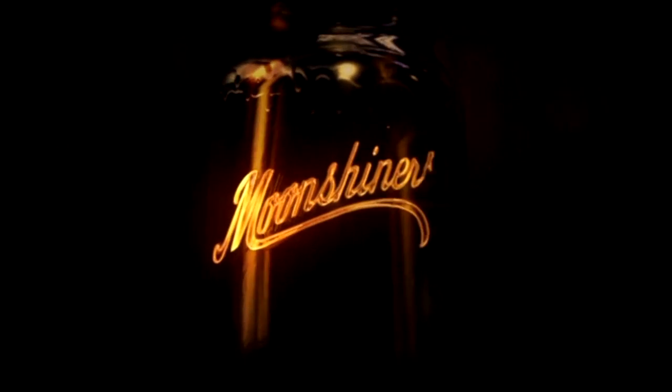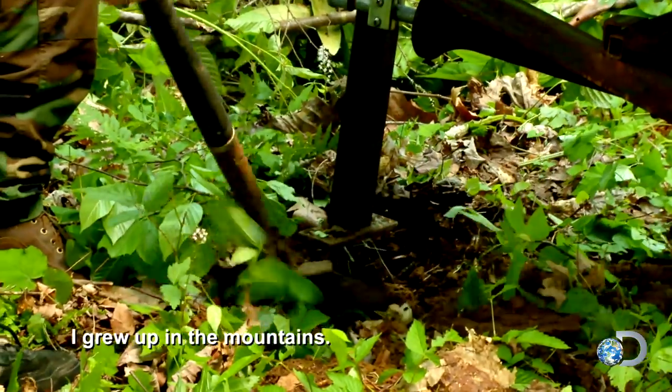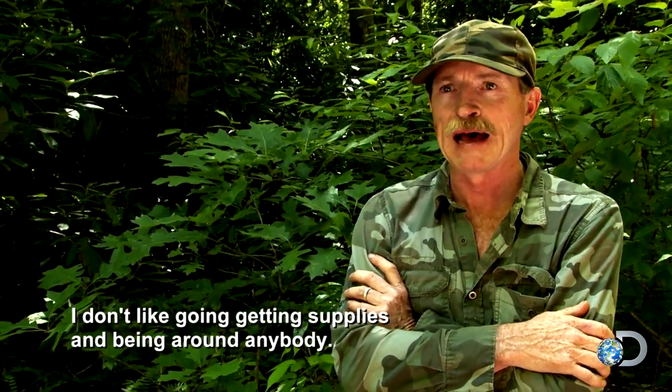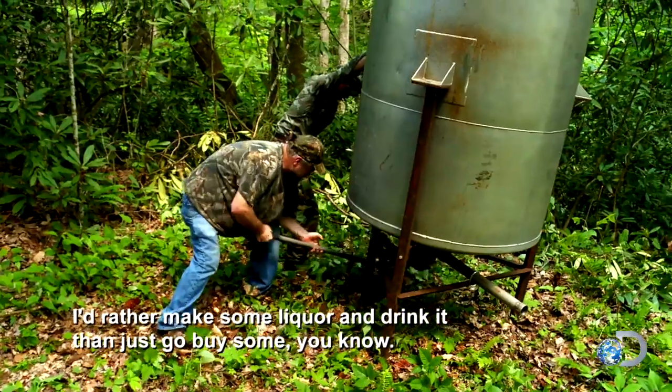This is how we make the moonshine. I grew up in the mountains. I don't like going and getting supplies and being around anybody. I'd rather make some liquor and drink it and just go buy some, you know.